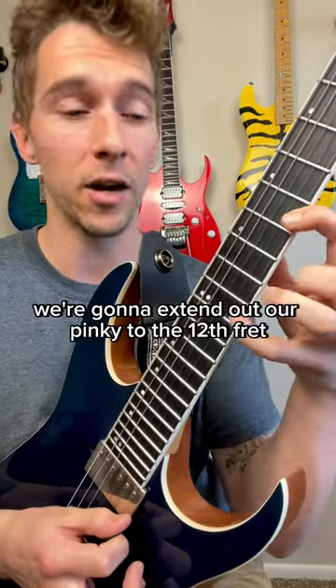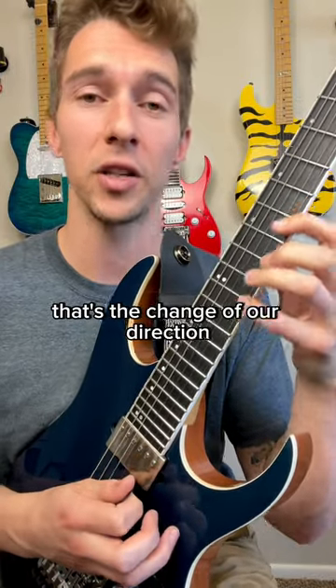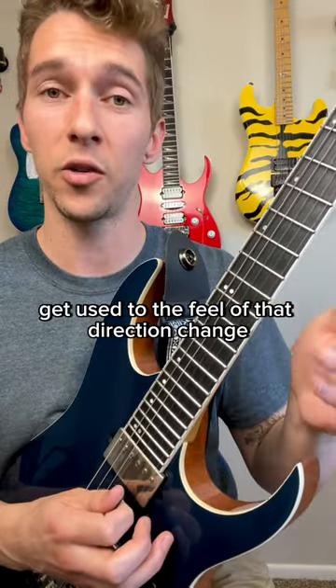Now on the high E, we're going to extend out our pinky to the twelfth fret and that's going to be an up pick. That's the change of direction. So prioritize these first four notes and get used to the feel of that direction change.